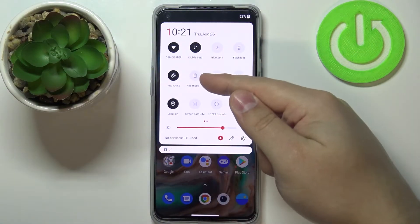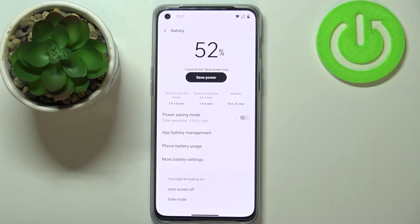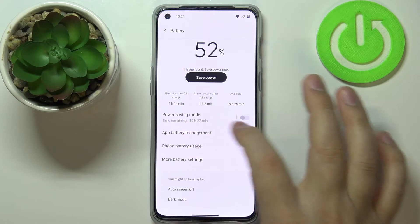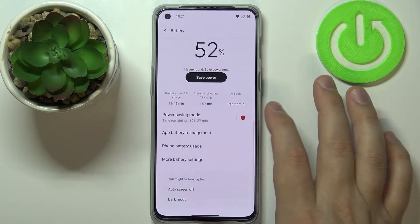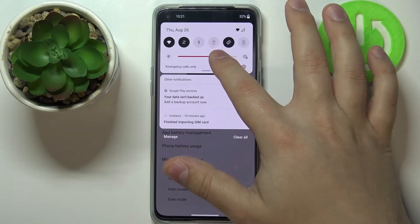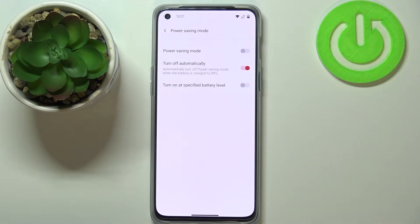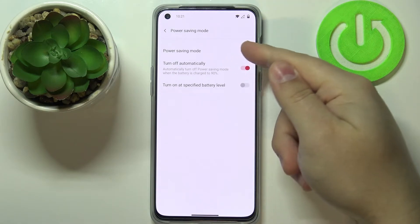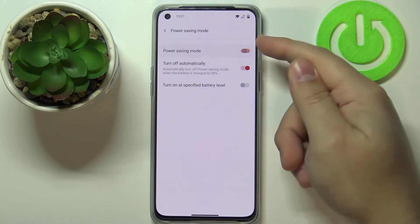You can also press and hold on this icon to enter the battery settings, and here as you can see we have an option called power saving mode. We can enable the mode by tapping on the switch. We can also tap on this power saving mode option to enter a few more settings, and enable the mode right here by tapping the switch next to power saving mode.